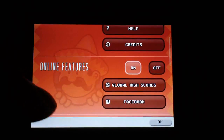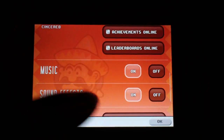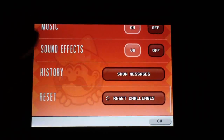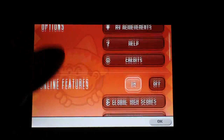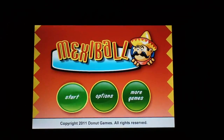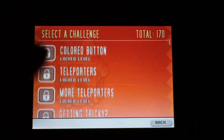There are achievements, online features, Facebook and Game Center integration, and music. I have the music on for you guys to get the full effect. There are also sound effects, history, and a reset option. Pretty basic controls like most games — I'm going to start and there are a lot of levels I can see.